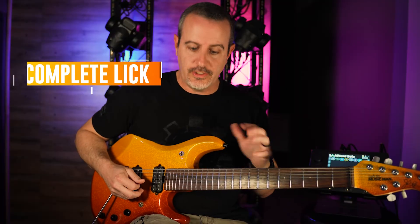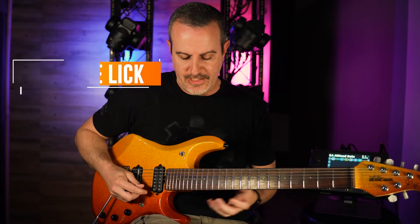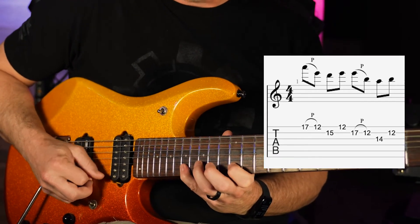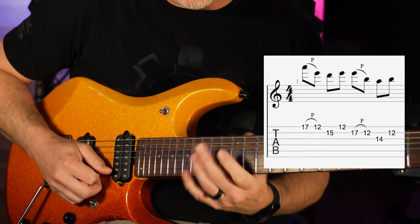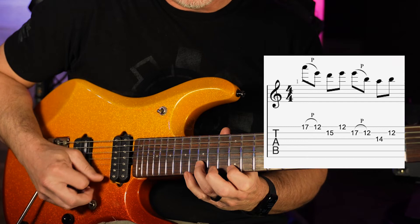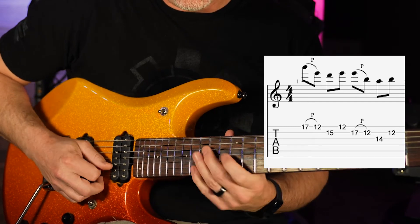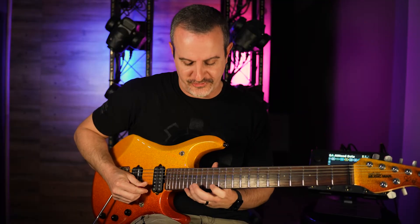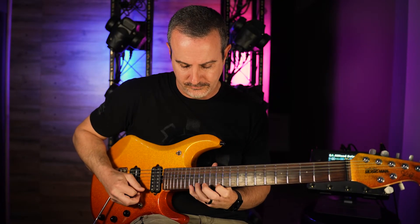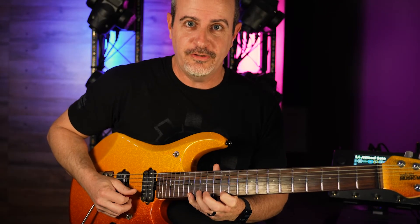For the longer lick we're simply going to play each lick one time and combine the two of them. A little faster. And finally a little bit faster.